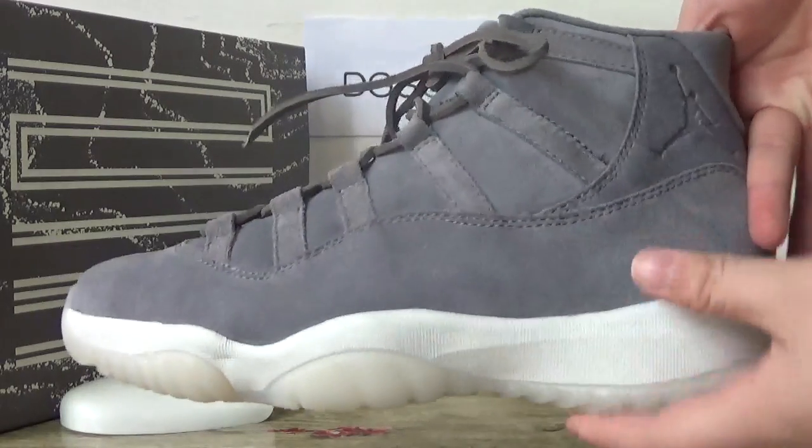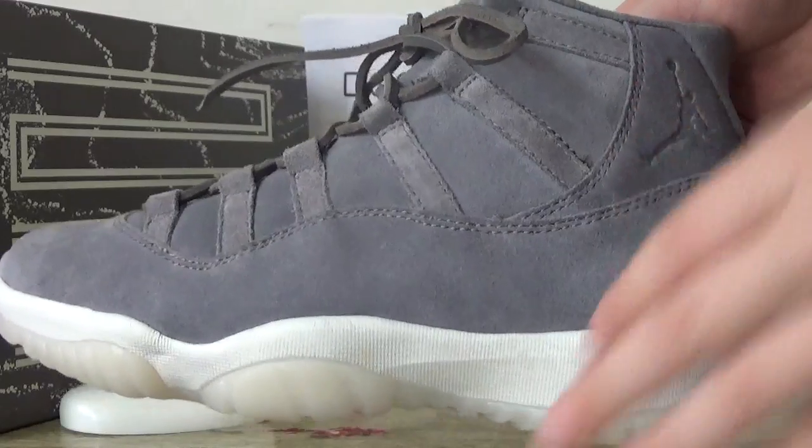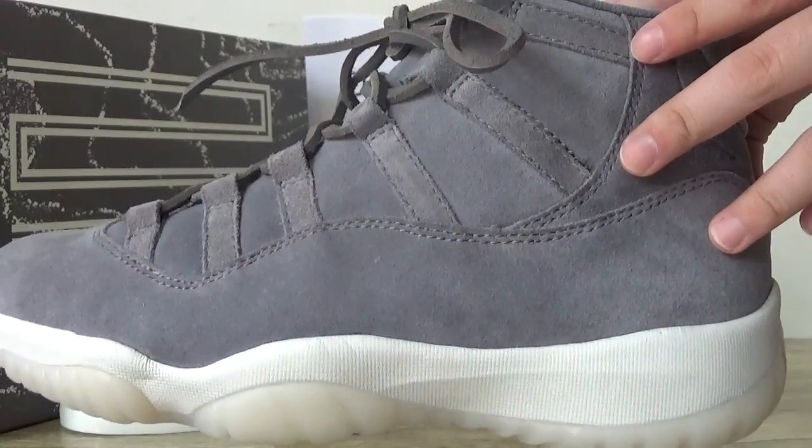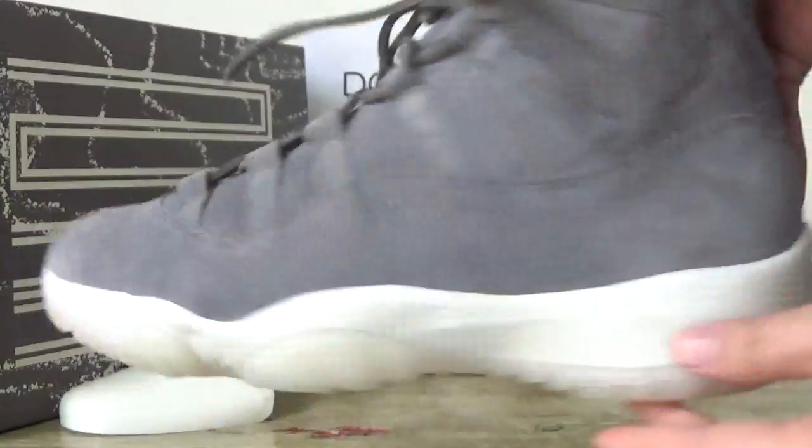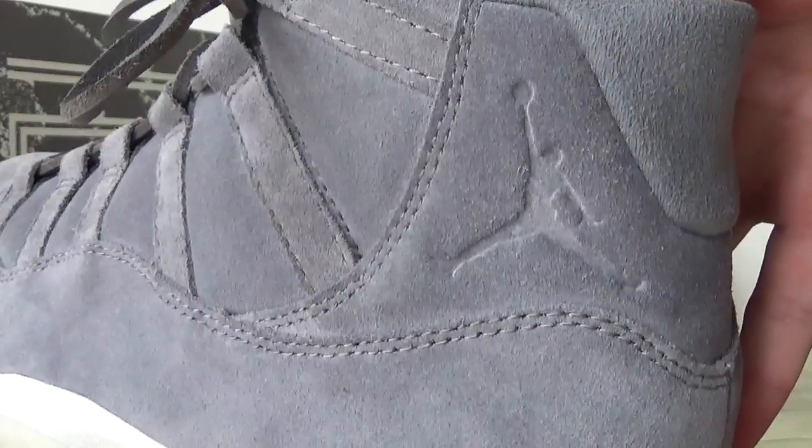You can catch the quality. Look at this — this is the gray suit. And here you can catch the stitching. Also in this part you can catch the Jumperman logo.